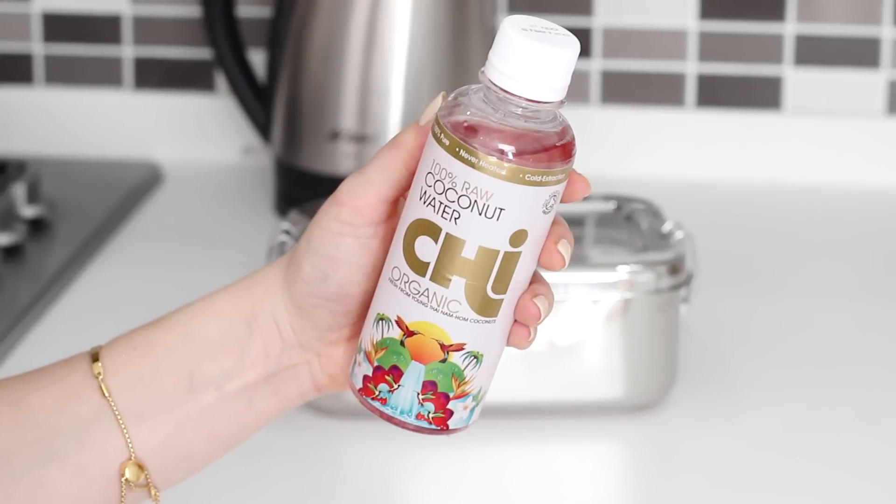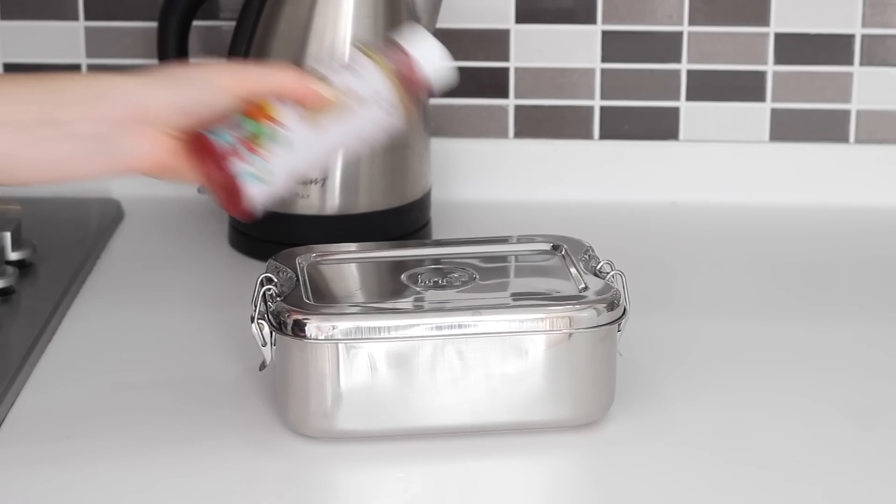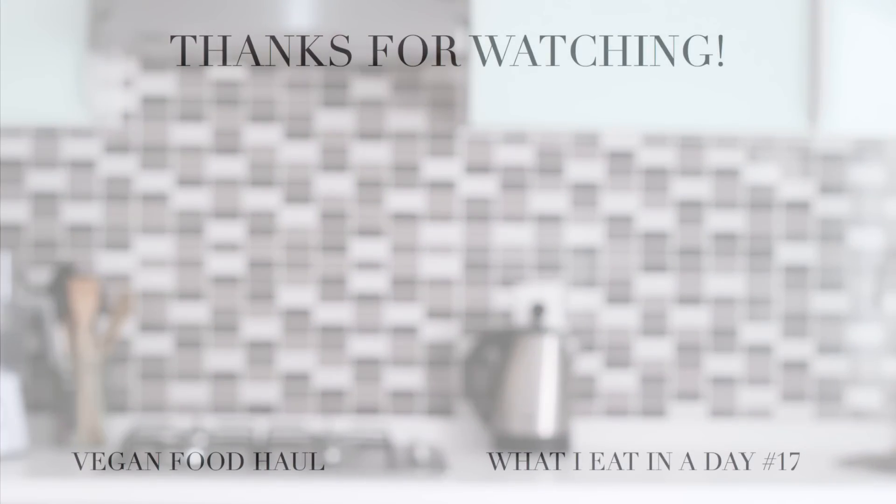And that is it. I hope you found this video helpful and I will have all of the recipes written up in the description box below for you. Thank you so much for watching and I will see you in my next video. Bye!